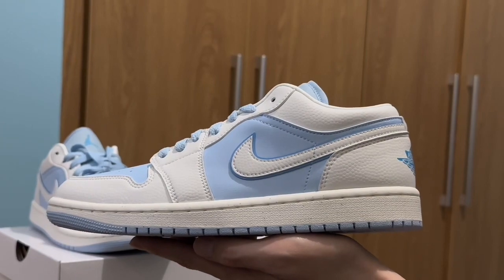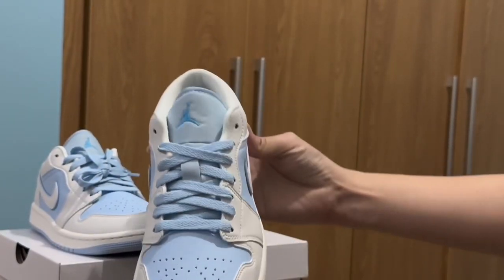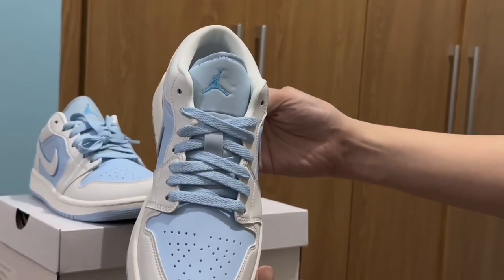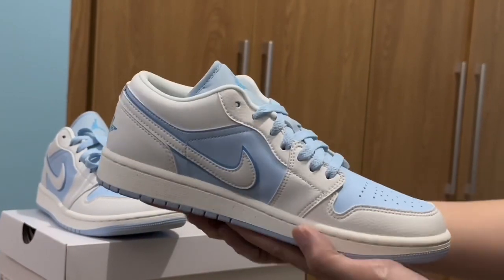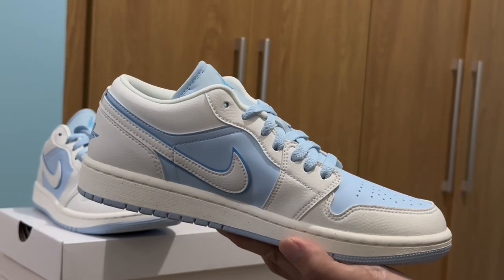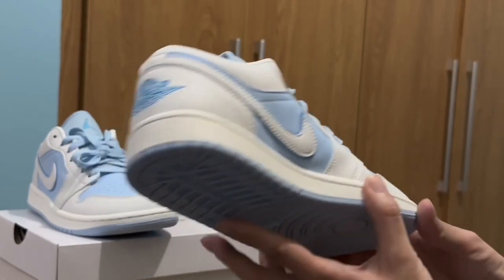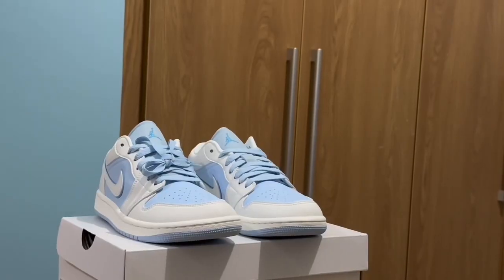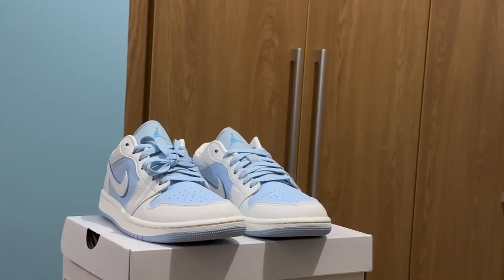What do you think of this shoe? For me, I really like this Reverse Icy Blue — it's actually the best Jordan One Low for me. Also note that this is a female shoe, so if you're a guy and you like this, go for bigger sizing. Let me know your thoughts in the comments below, and see you in my next video — I still have a lot to show you!